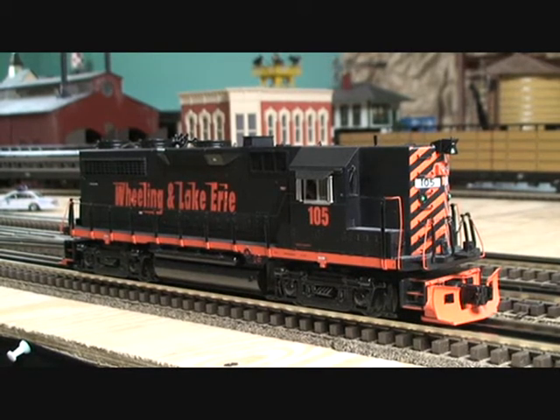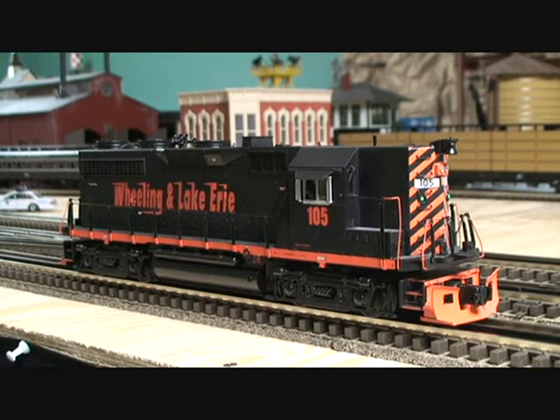Hi everyone, Jason here, and today I'm going to be reviewing this Wheeling and Lake Erie GP38 locomotive from MTH.